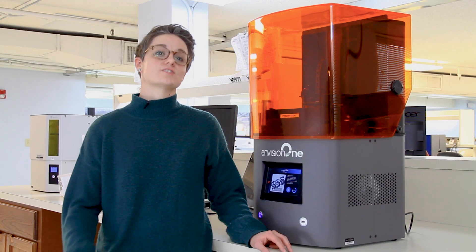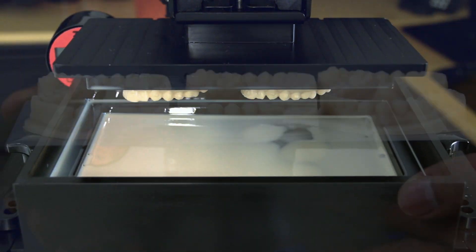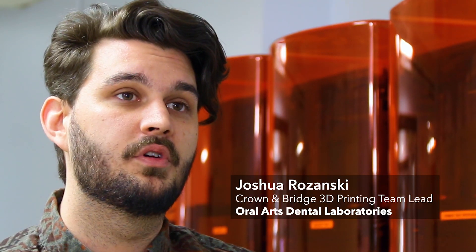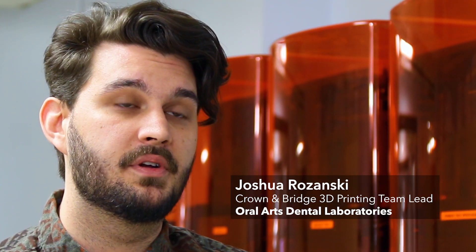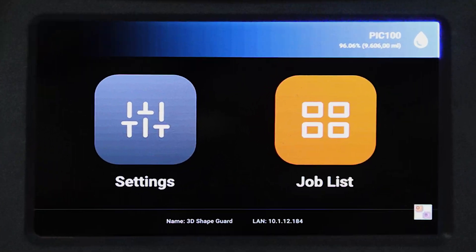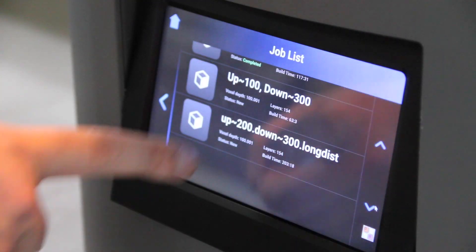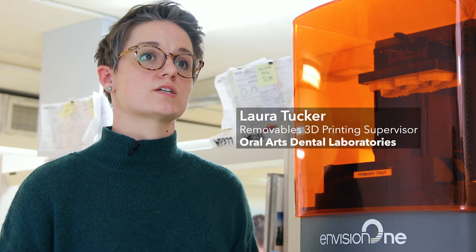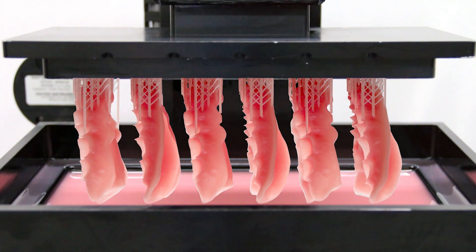The speed is awesome. Time is the most valuable part of production. The Envision 1s have dramatically improved our production with the speed and the simplicity. We've had printers before that would take hours and hours to print things. Now you've got a perfect schedule, everything's quick, you know exactly what to do. You don't need technicians that have 10 years of experience to fabricate a denture anymore.